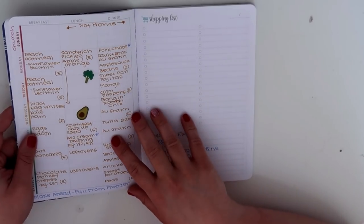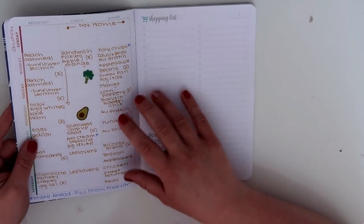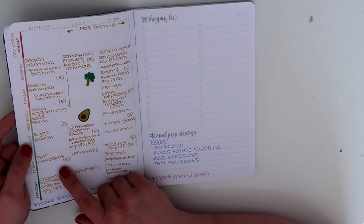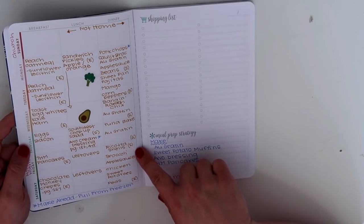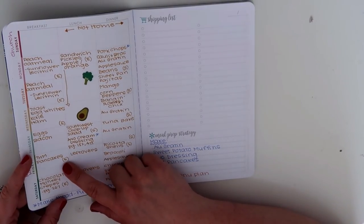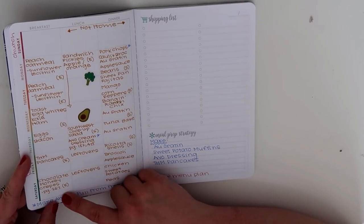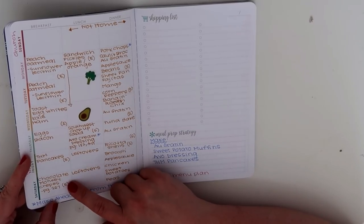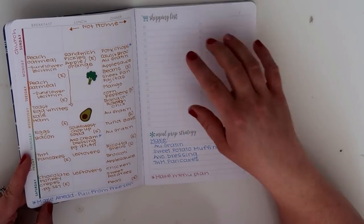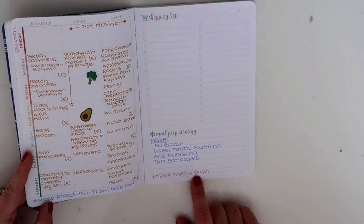My husband is away for these next couple of weeks, so any sides or meals I make are going to feed us for several days. So that au gratin will just be a side for a couple of days. Friday night is movie night, so we've got ricotta shells with broccoli and applesauce — I will use Trim Healthy Mama noodles for the ricotta shells. Friday morning we're going to do Trim Healthy Mama pancakes. Saturday is a recipe from the Trim Healthy Mama cookbook — page 267 — the chocolate monkey crepes. Then leftovers for lunch, and dinner will be chicken, sweet potatoes, and peas. I have my meal strategy here, the things to make ahead, and a reminder to make the menu plan for the next week.